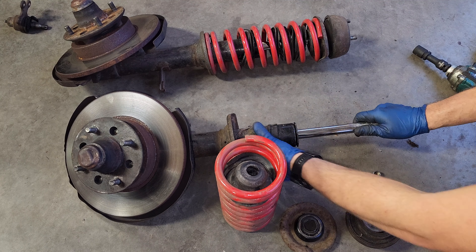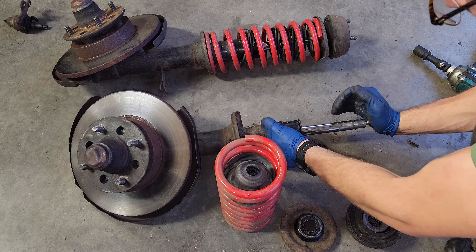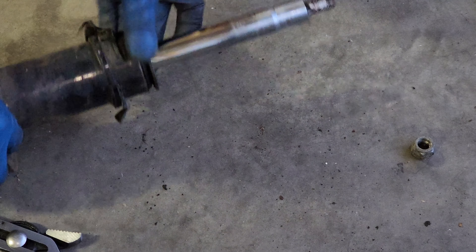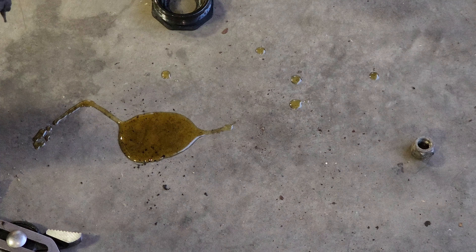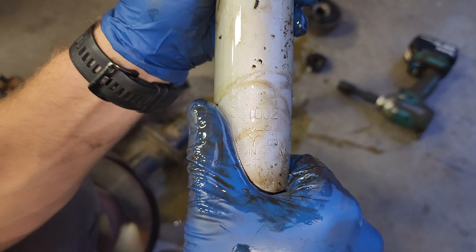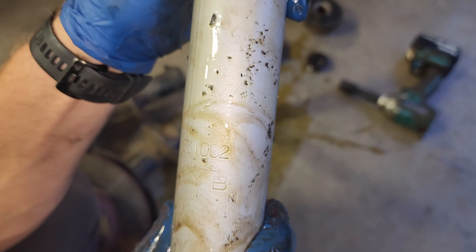This one's obviously been leaking — it doesn't move back, and these are bad. They're the same KYBs, same part numbers that I've got for replacements, so it looks good.